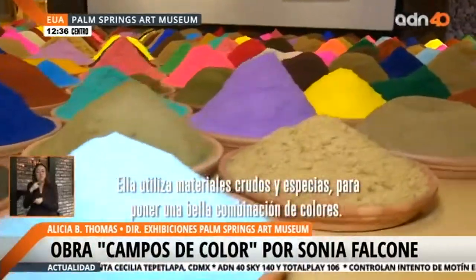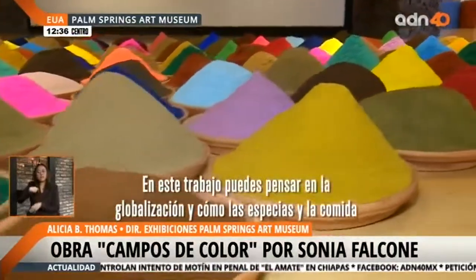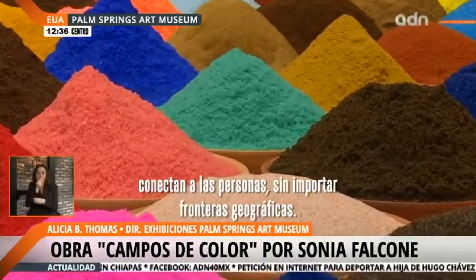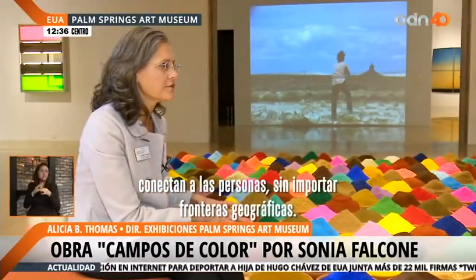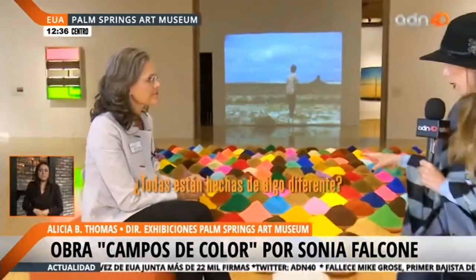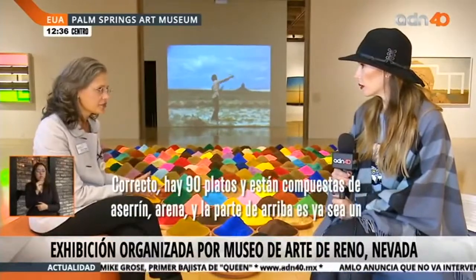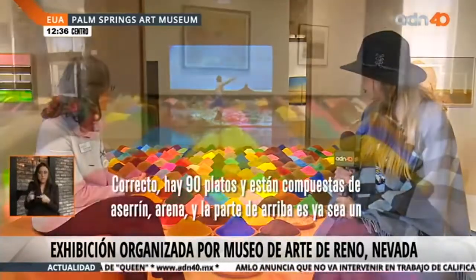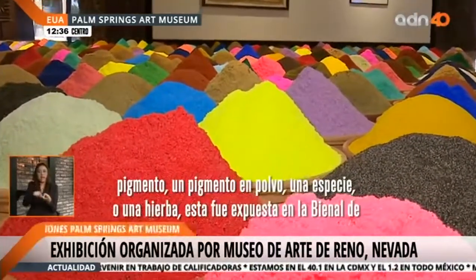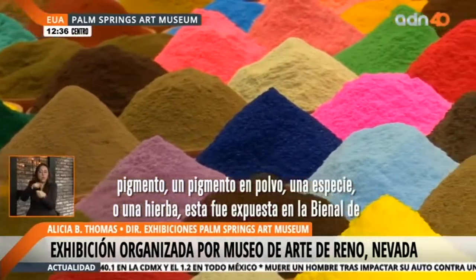In this work, you can think about globalism and how spices and foods connect people despite geographical boundaries. Each one is made out of something different. There are 90 dishes here and they're composed of sawdust, sand, and the top layer is either a powdered pigment that you make paint out of, or a spice or an herb.